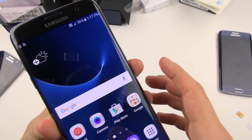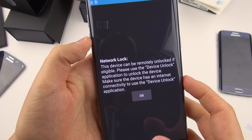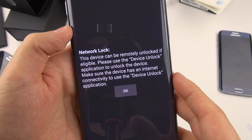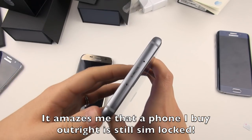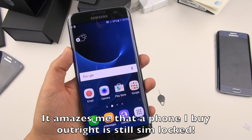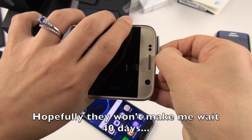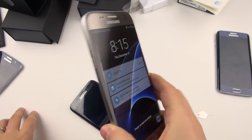When I powered the T-Mobile S7 Edge on, it told me I can't go any further until I put a SIM in it. So let's put an AT&T SIM in it and see what happens — 'Network lock. This device can be remotely unlocked if eligible.' I don't understand why I would not be eligible; I purchased this device. 'Please use the Device Unlock application to unlock the device.' Let the record show this is locked right out of the box even though I paid full retail price. Hopefully T-Mobile will allow me to unlock it swiftly — and for the AT&T one, invalid SIM card. Screw you guys — paying thousands of dollars for phones and having to deal with this.